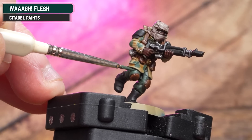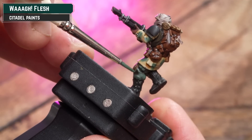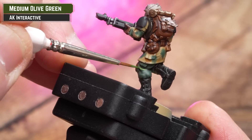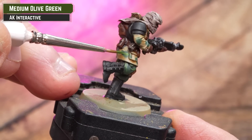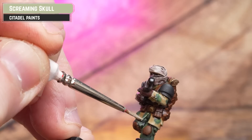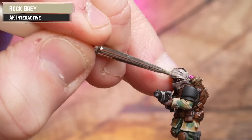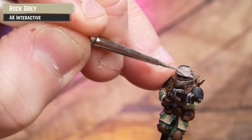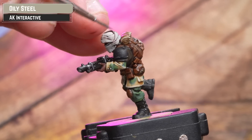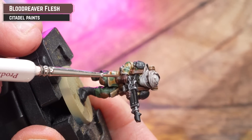First, get some Waaagh Flesh to tighten up the green trousers and add more punch to that camo pattern — not all over the edges, just add punch in the centre. Then AK Medium Olive Green for a highlight on the trousers and a little bit more punch in the camo centre. Tidy up the leather with Mournfang Brown, highlight the tunic using Screaming Skull, tidy up the headdress with Rock Grey, chip the armour with AK Oily Steel, and highlight the skin back up with Blood Reaver Flesh. For a lighter skin highlight, mix in some Screaming Skull.